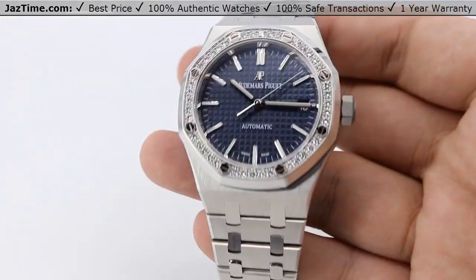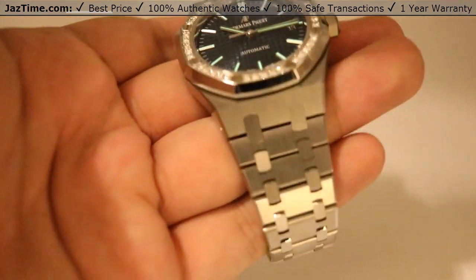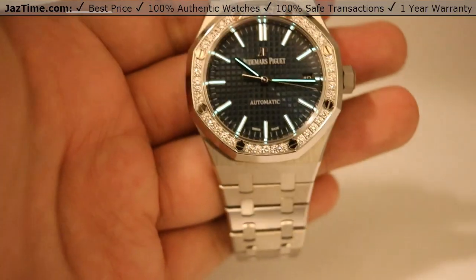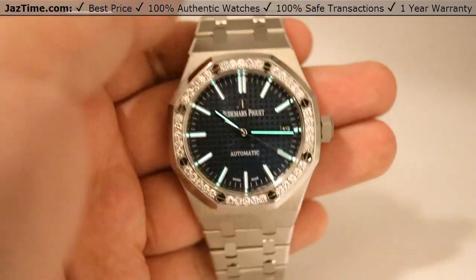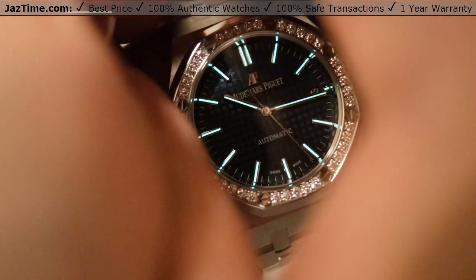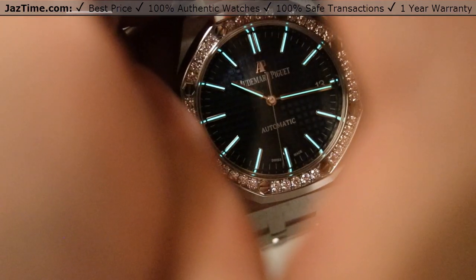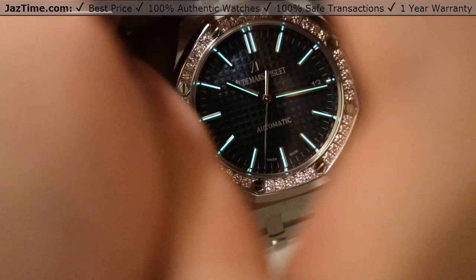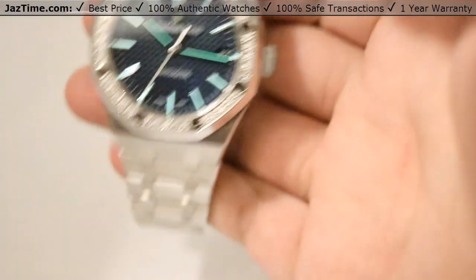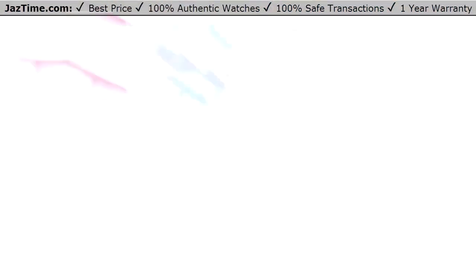I can show you the luminosity — I'm going to shut off the light here in my light box and charge up those hour markers. There we are. Very easy to read in the dark as well. You can see that beautiful luminosity from those hour markers at the 12 o'clock position all the way around, and even on the hour and minute hands as well. That luminosity will help very nicely during the night.